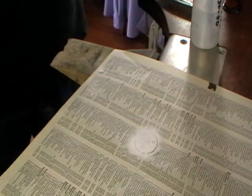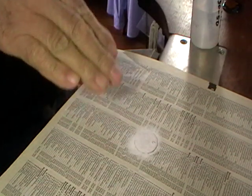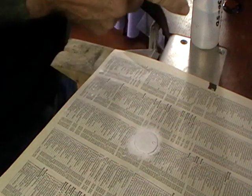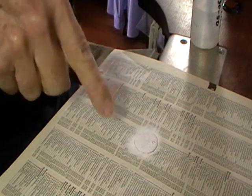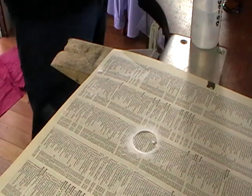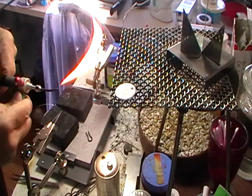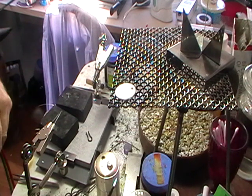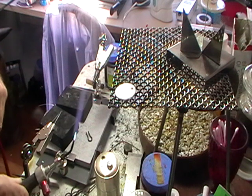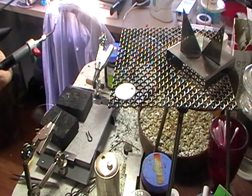Now we're ready to fire this, but the adhesive is still wet and it needs to dry out. You can either put it on a hot plate or put it on your screen and gently heat it from underneath. If you heat it so that it bubbles, it'll leave marks when you fire the flux, so dry it out carefully. I have the piece on the screen on the tripod, using a number seven tip on my mini torch, and I'm just going to gently warm this until the adhesive is dry. Be patient.